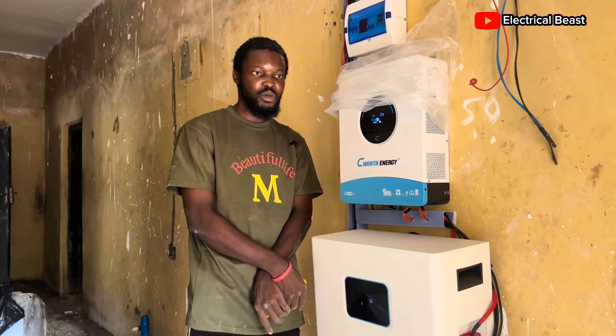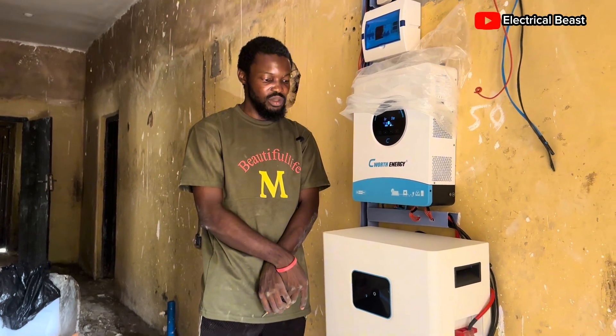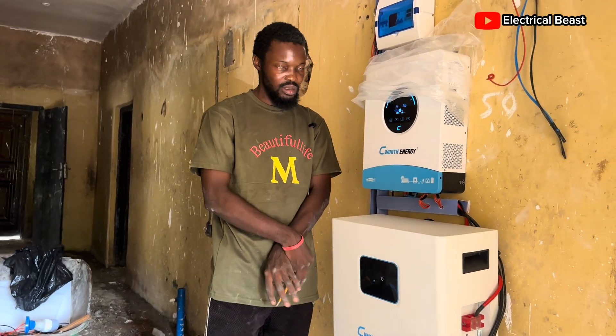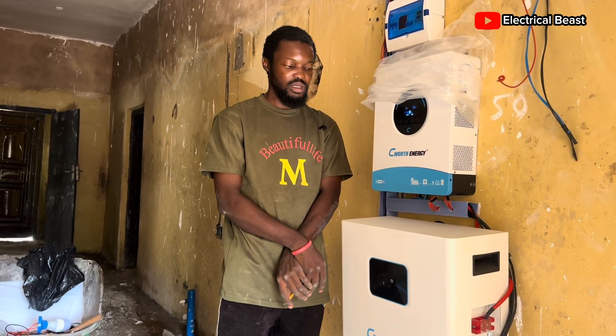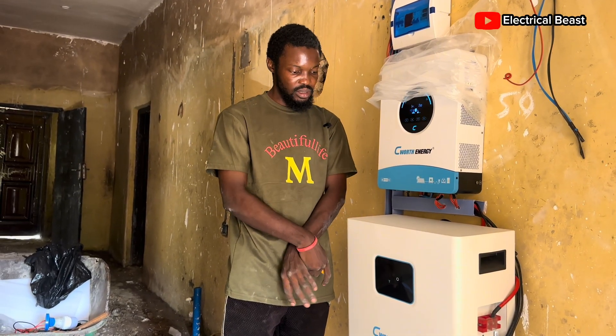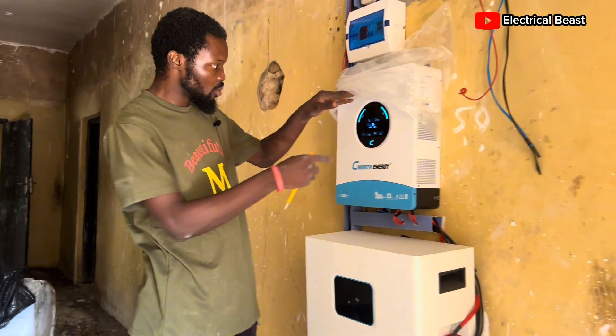This is the 48-volt version of the 5kW Electron battery. It's very convenient to upscale easily when you have enough money to get extra batteries. The 5kW Electron battery also has a 24-volt model, but that one is floor-mounted — this one here is wall-mounted, which is very nice.